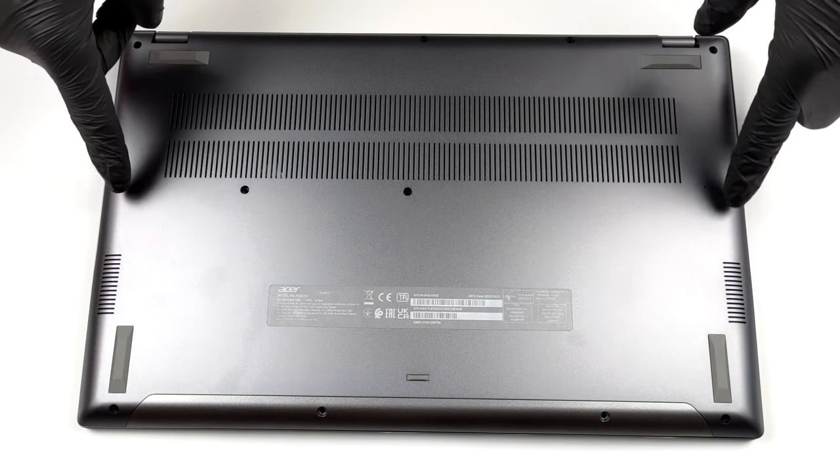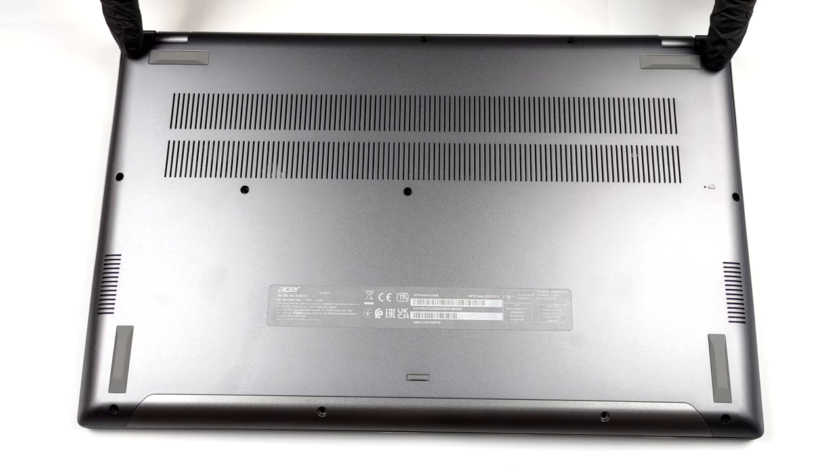Hello, this is Laptop Media, and today we will show you how to open the 16-inch Acer Swift X and what's inside of it.